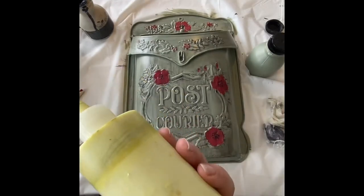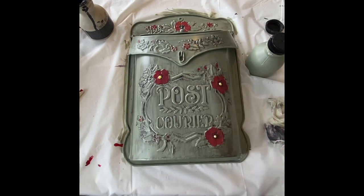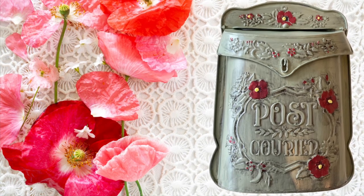If you'd like more information on how to make one of these mailboxes, head to our website vermontchalkypaint.com and look under Ideas and Inspiration.